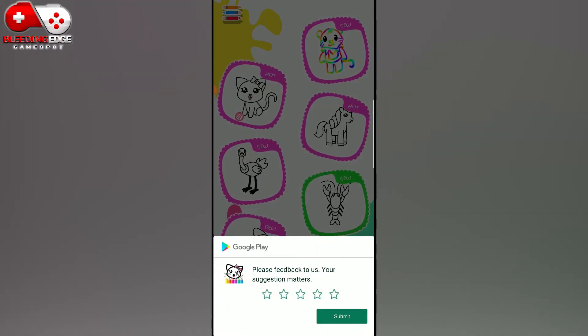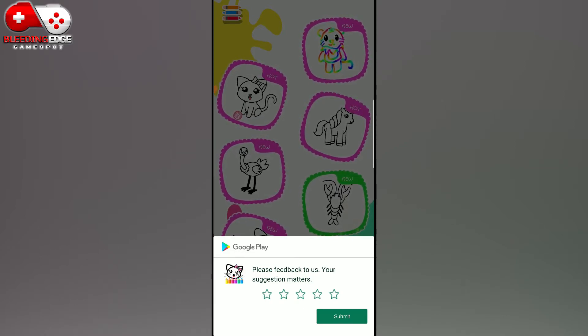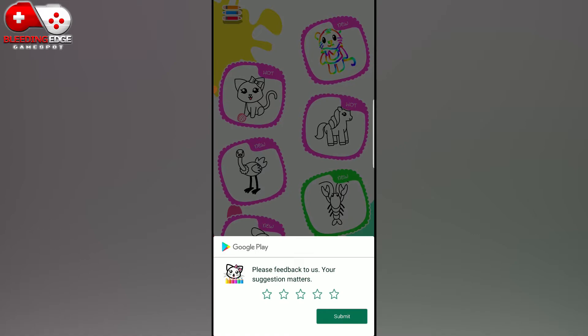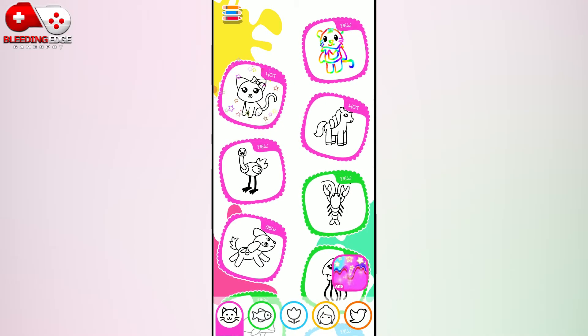You are such a genius. Let's play more. What do you want to draw now? I am so happy to play with you.